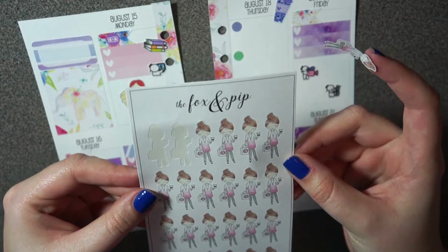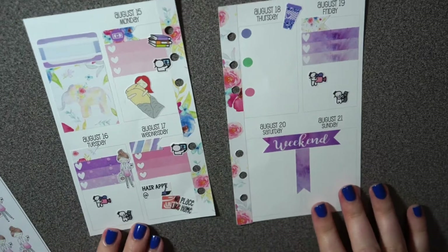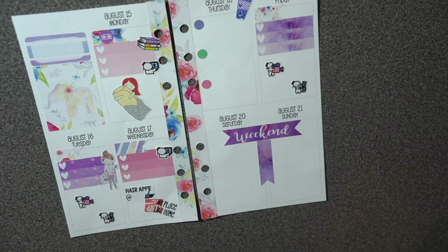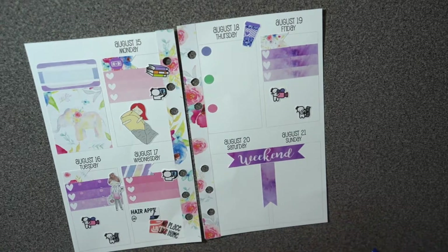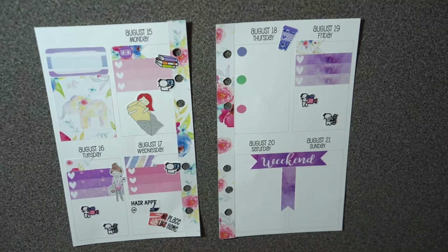After I film this I need to run some errands, so I'm using the Fox and Pip little Target bag sticker as a generic 'going to the store' sticker. Thursday is pretty much mostly pen at this point. The weekend I'm leaving space for since I don't have any plans yet, but I'm going to fill this out and I'll be right back.